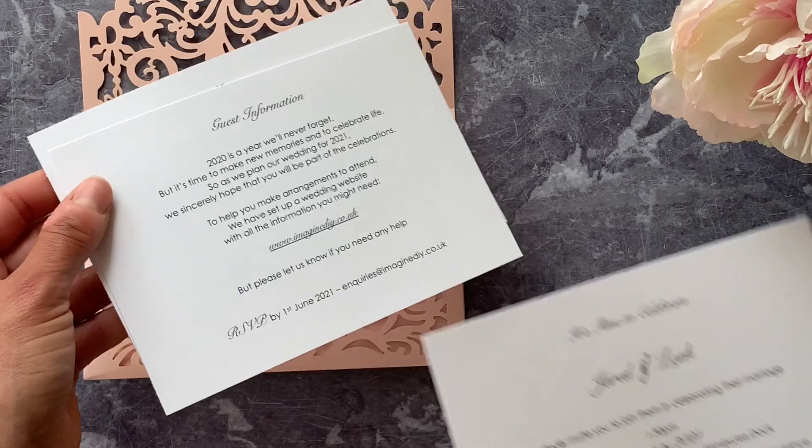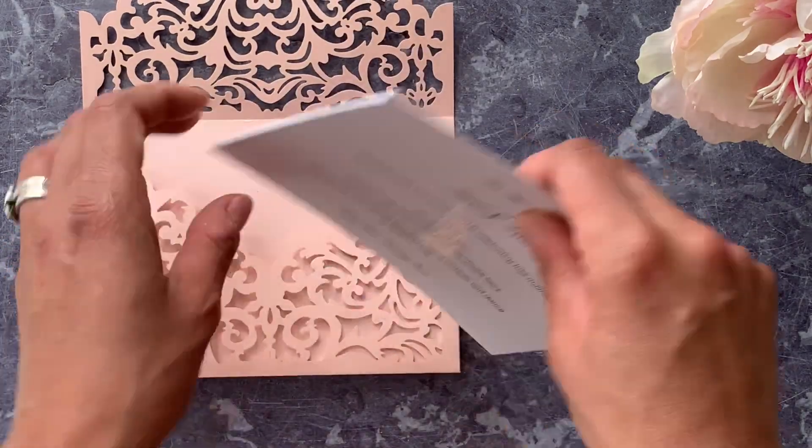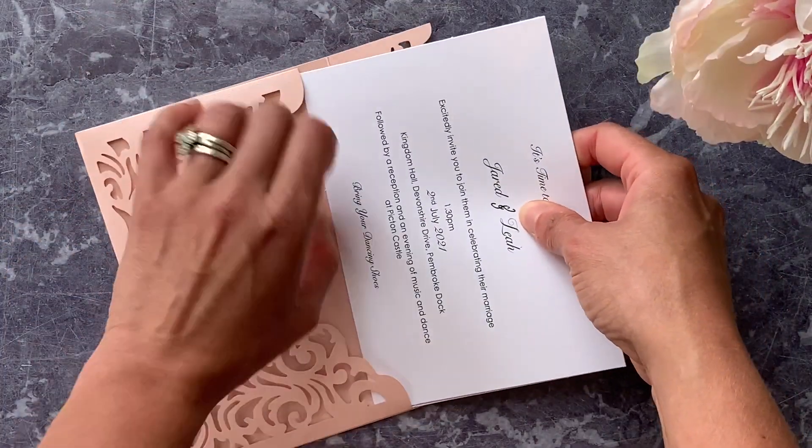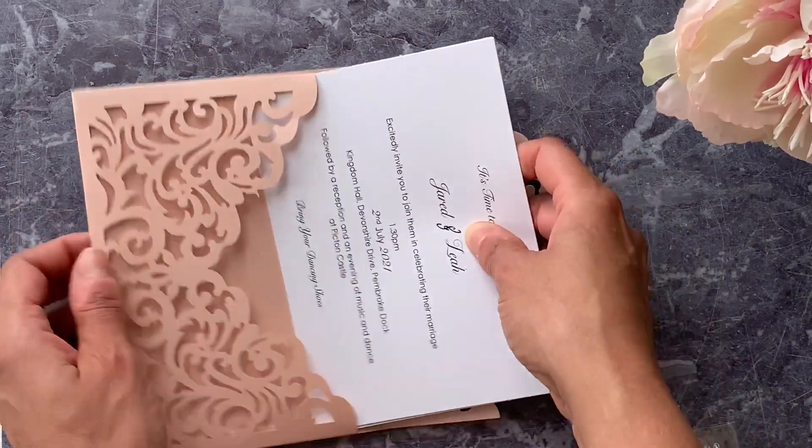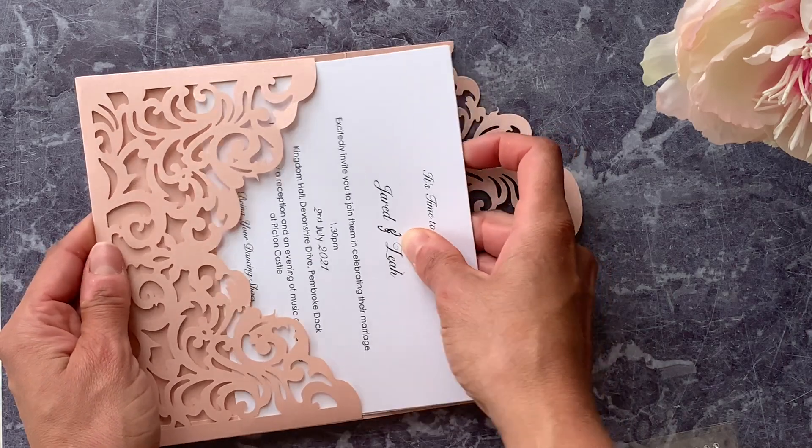We're now going to pop our printed invitations inside along with the inserts. They should just slot neatly inside the pocket. If you find it a little bit tight, you can always trim them down with a paper trimmer.